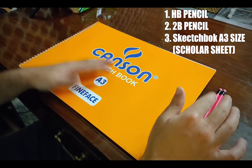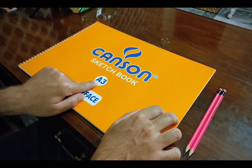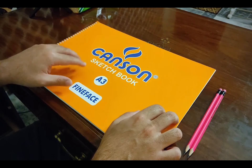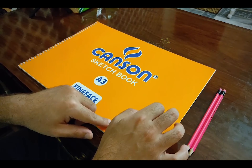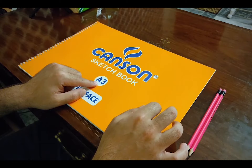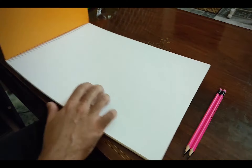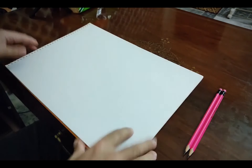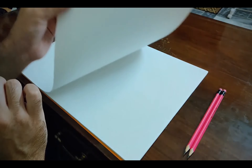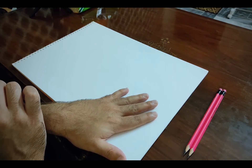Besides the pencils, you need this sketchbook. This is an A3 size sketchbook — it is not necessary that you take this brand, you can also take another brand, as long as the canvas size of the sketchbook is A3. When you open this sketchbook, the page material should be a scholar sheet. You have to buy a sketchbook with a scholar sheet — I have also mentioned this in the material list.